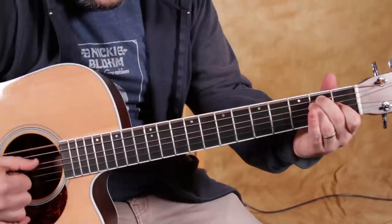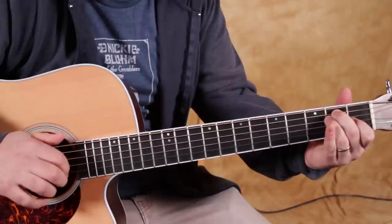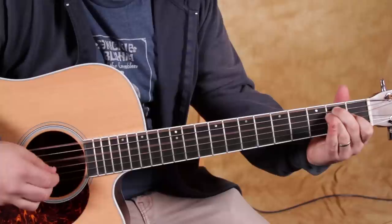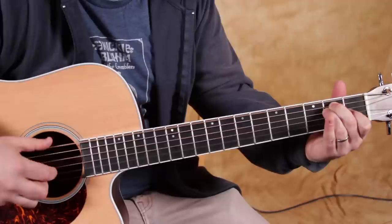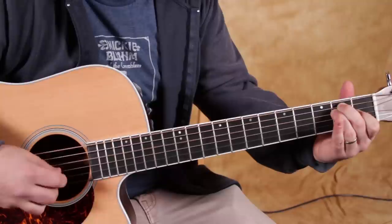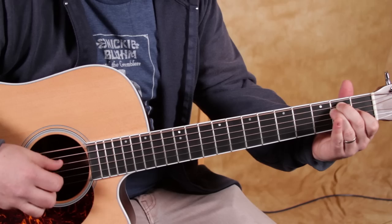All right. Then we hit the D string, and we're going to do middle finger on the B. So the pattern is: thumb, index, thumb, middle. Thumb, index, thumb, middle. Nice and slow — that's the first one you want to do. It took me a while to be able to speed it up. Once you get it, I can even now talk to the camera and do that pattern, which means I've just done some repetitions. Watch again really slow: thumb, index, thumb, middle.